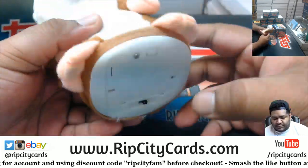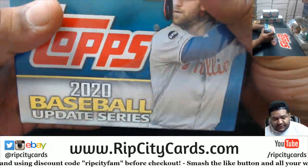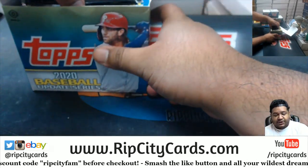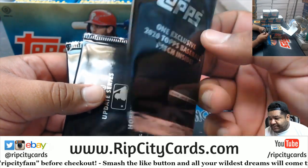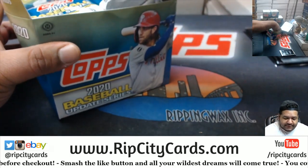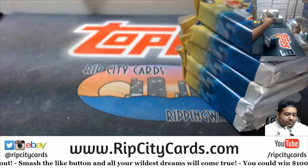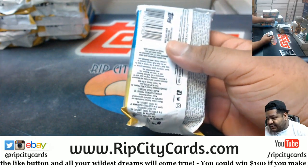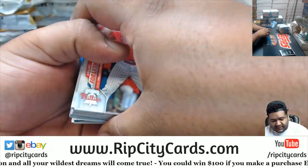Good luck, Gary. The jumbos are pretty cool — you're supposed to get one autograph and two relics in every jumbo box. You also get two silver packs and an exclusive Topps Baseball patch inside, like an actual patch you can sew on your denim jacket. For my sanity and yours, I'm going to go pack by pack. Let me know if you want me to open up the silver packs.